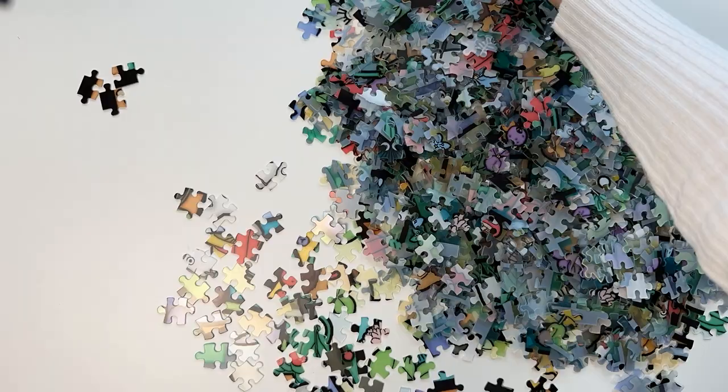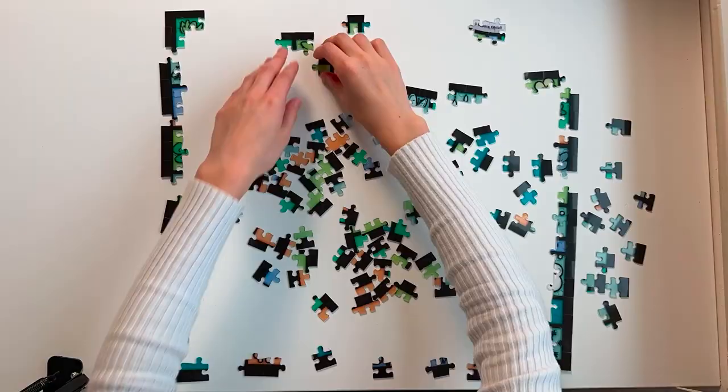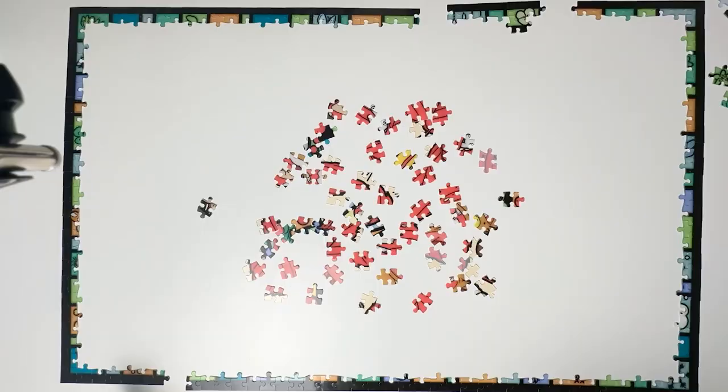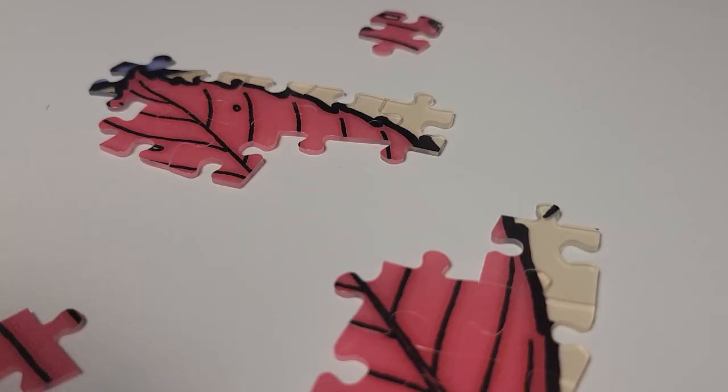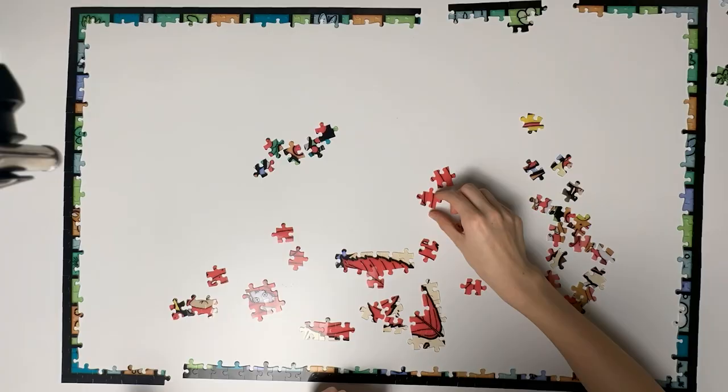So the first step is sorting out all the edge pieces. I was missing a few of the edge pieces, which kind of sucked, but then I moved on to working on this red leafy guy. You always get that nice little rush of dopamine when something clicks into place. And especially with this puzzle, you even get a little audible click too.